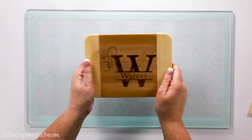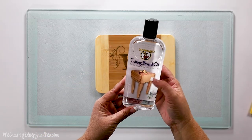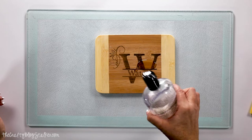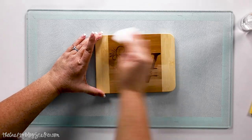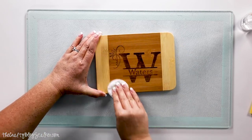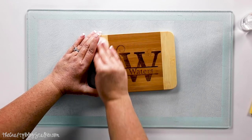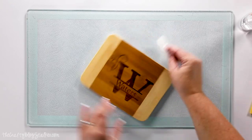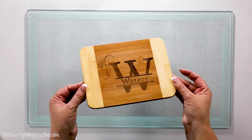Isn't that so cute? I love giving personalized gifts. To completely finish the board, use some cutting board oil and put that all over the board — just add a generous amount. Then with a rag or a cotton round, press that into the wood. You want to let this dry for at least an hour, then turn it over and do the other side, and do the edges too. You can see how that oil really makes it pop.